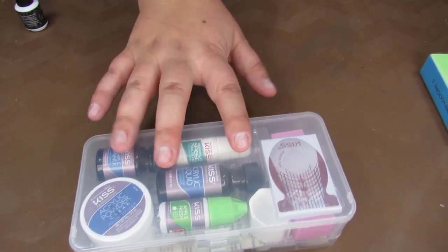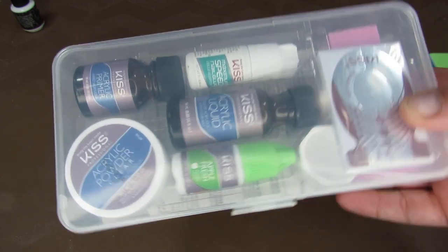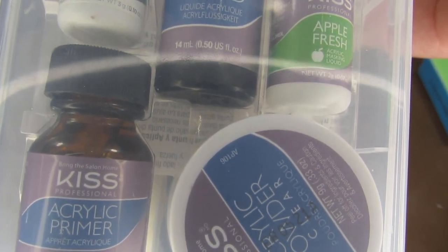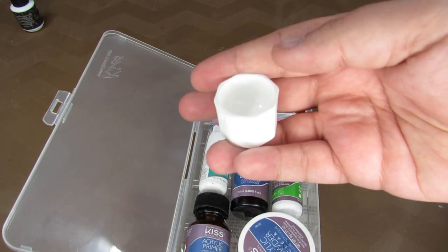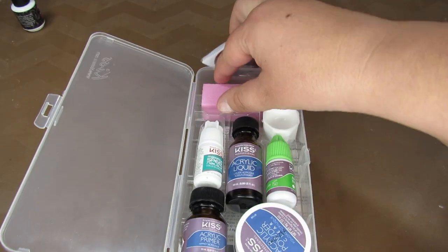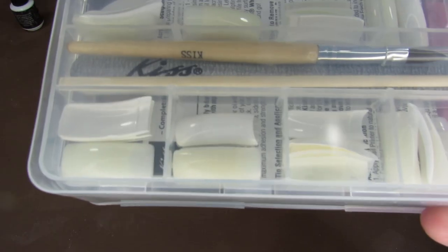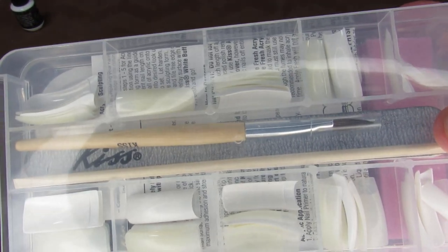I am going to go over this set with you. This set is from KISS — I bought it from Walgreens for about $14.95. In this set you get acrylic powder, acrylic primer, liquid, nail glue, and acrylic masking liquid to make the acrylic not smell so bad. It also comes with a little bowl to fill with the acrylic liquid, as well as nail forms to shape the nails to the specific length you want, and a hard stone for shaping.